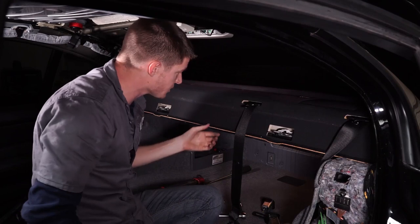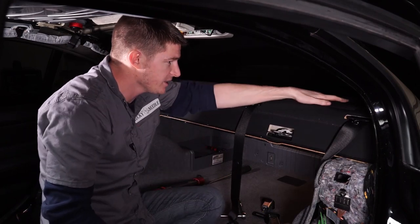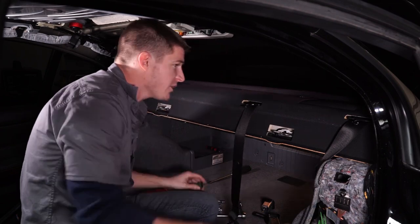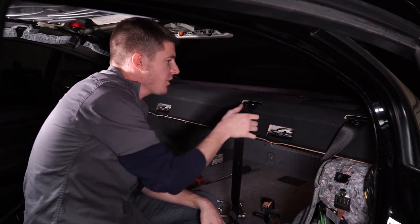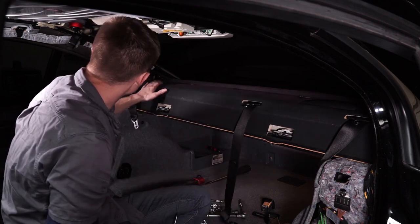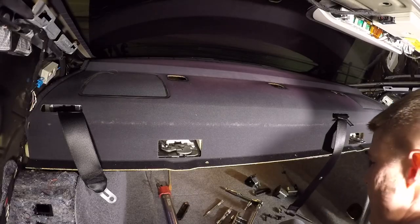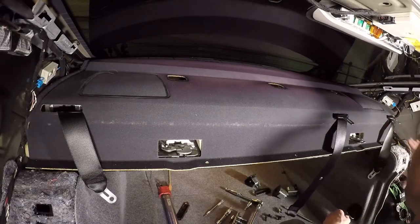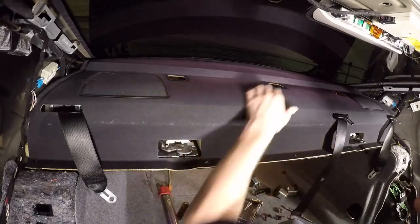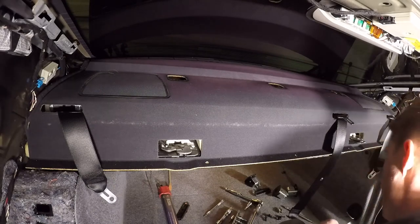It looks like the speakers are actually attached to this package tray — I thought it was just the speaker grill with the speakers sitting underneath it. So before we can get this all the way out, we're going to have to pop up the speaker grill on both sides, take out the speakers, and unplug the wires, because that's what's stopping me right now.